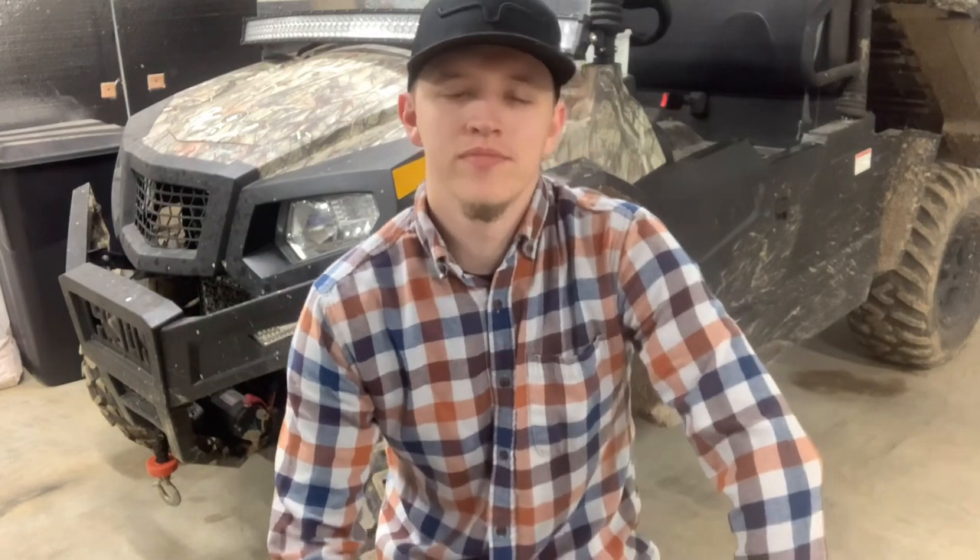Hello everyone. It's a rainy day, so this is a great time to make this video. But if you clicked on this video, you already know I've made numerous videos on the Heisen 550 and they've all been good. But today you're seeing I'm having trouble with it. I think you need to buy at least one of these things to save from buying the other thing I'm about to show you. I'll make this short and sweet.